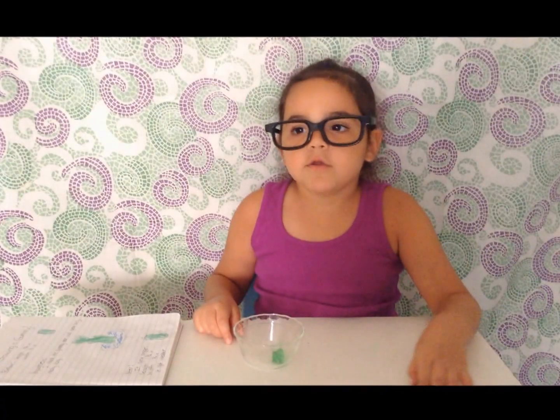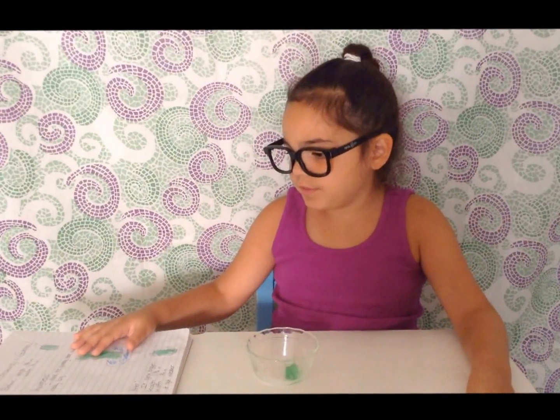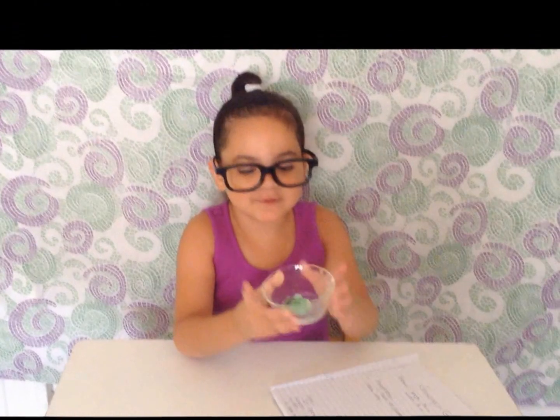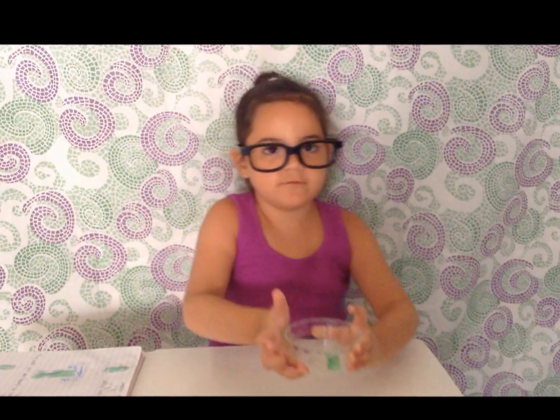Next you write down any observations and see if your hypothesis is right. The gummy bear grew bigger but it also got much weaker and the color faded on it. Be careful touching your grown gummy — it may fall apart.